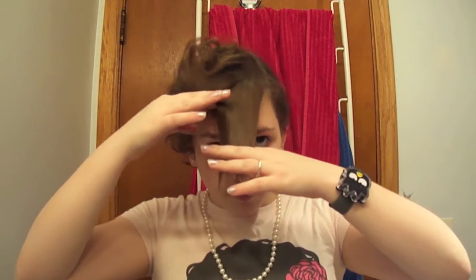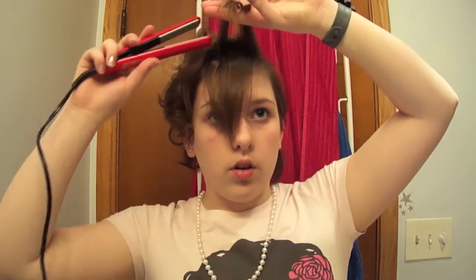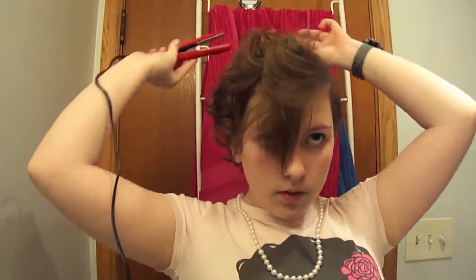So what I do with my bangs is I like to take them in sections this way. I'll take a little bit from on top, and then I will curl that backwards too. I don't do all my bangs at once because I think it looks a lot better that way.